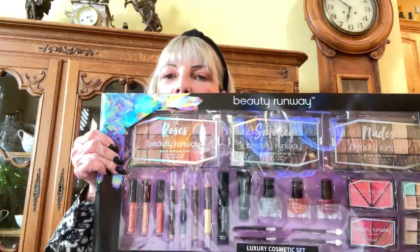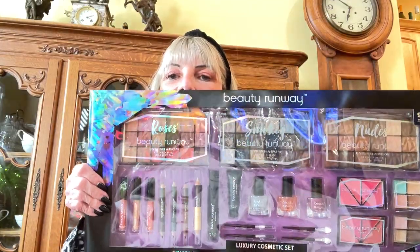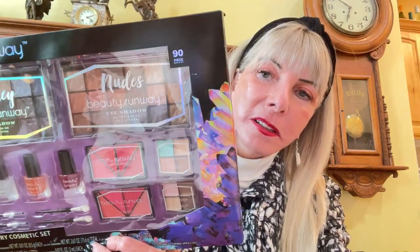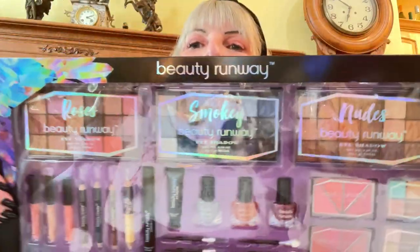I'm sorry about the glare — I have a lot of windows in my house. But you can see all the different colors, hopefully. Sorry about that.